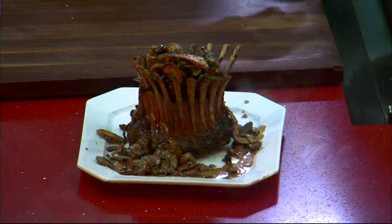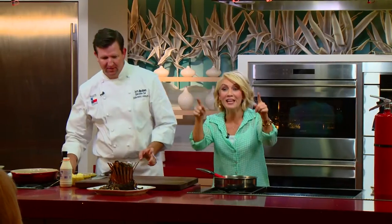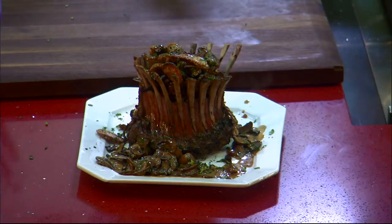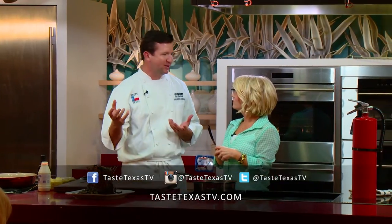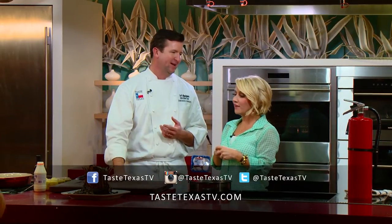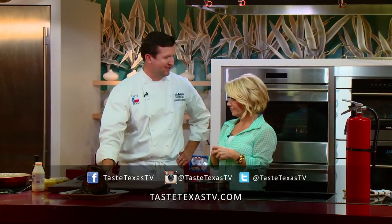Can you imagine this on your Easter table? And you can do this — yes, you can. It's gorgeous. And of course the garnish. All done in about 30 minutes here; nothing was done ahead of time. You can access this recipe, which is very approachable, on our website at tastetexastv.com.